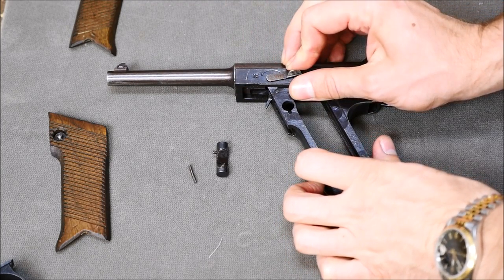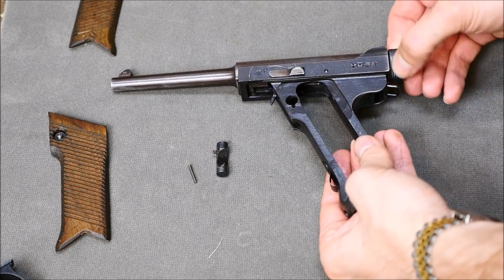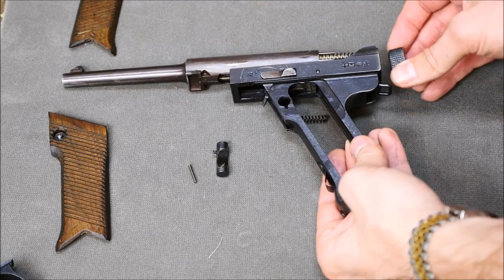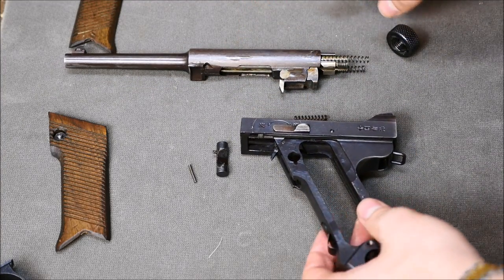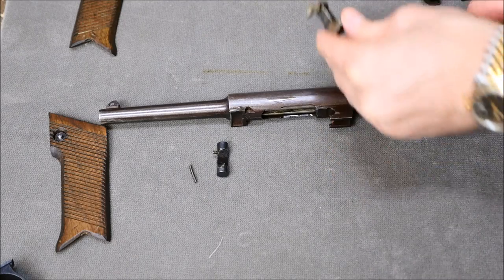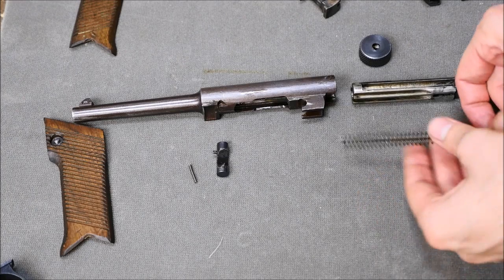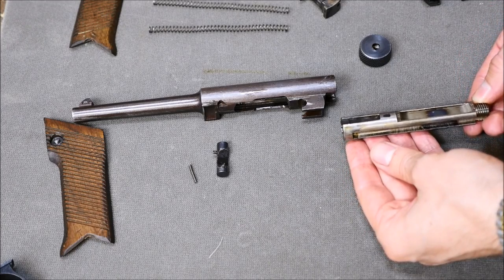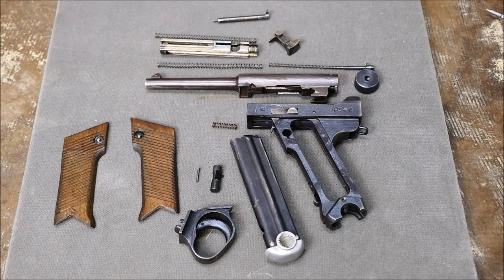Set the pistol on safe. At this point you can go ahead and remove the cocking knob, and the pistol will spontaneously disassemble itself if you're not prepared for it — as it did here. Now you can go ahead and remove the locking piece, remove the bolt from the rear, and set those springs aside. Take a good look at your bolt, make sure everything's nice, as well as the actual upper. And you've got a fully field stripped Type 14 Nambu pistol.